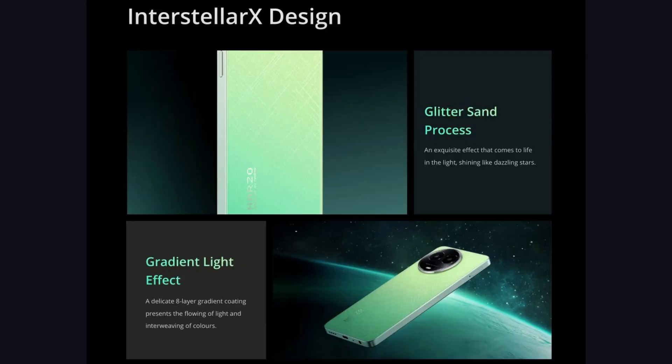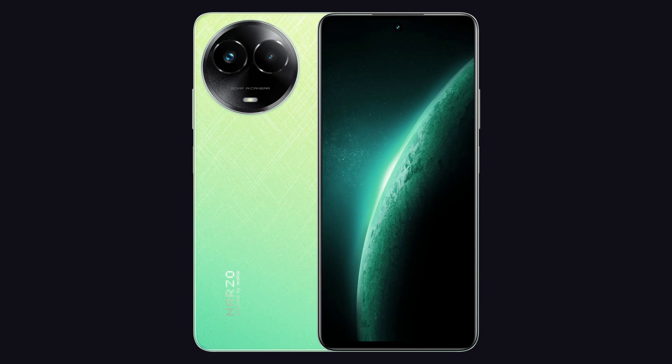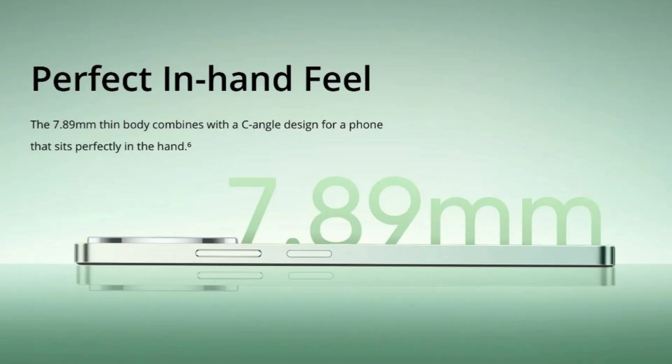First, we have an interstellar design pattern. We have a glitter sand processing and a gradient light effect. This phone measures 7.89mm in thickness.